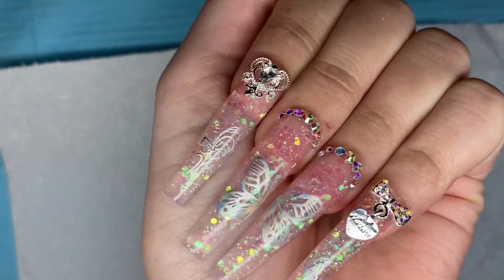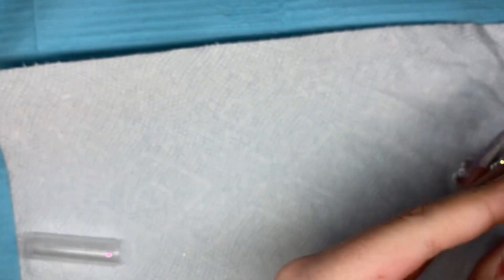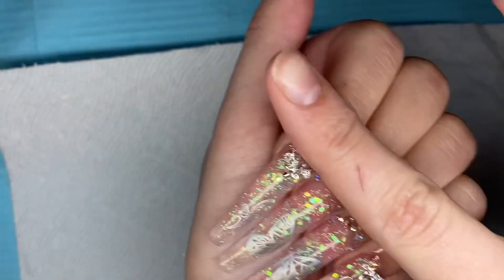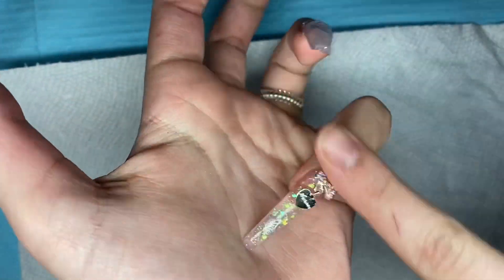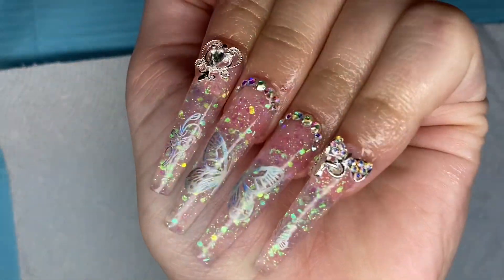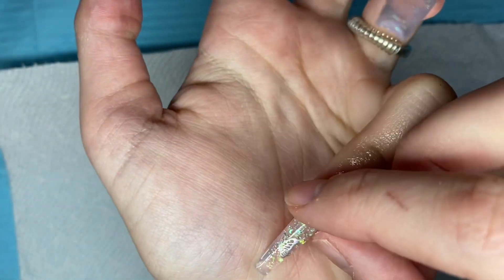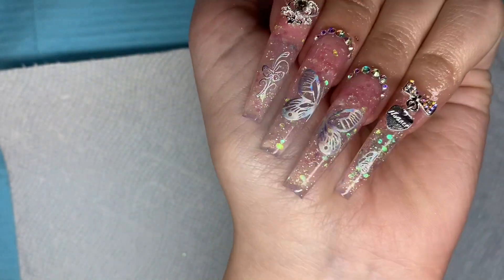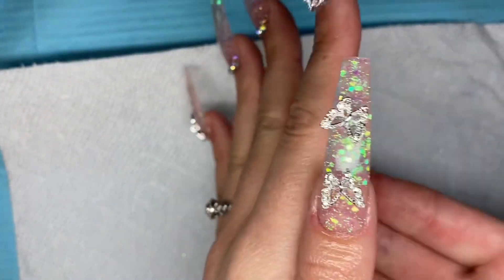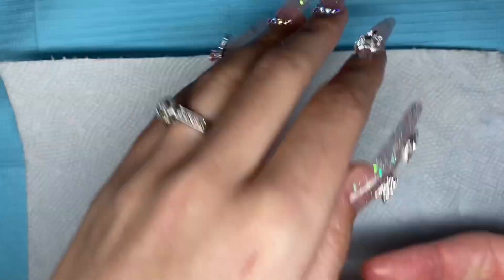Once everything was cured and I applied a top coat over the stickers, the nails were finished. I applied my cuticle oil and rubbed it in to nourish my cuticles. Here is how the nails are looking — I was totally obsessed with all the glitter and the silver. The AB rhinestones and the little bow were so beautiful, and I loved all the color and reflection in this nail set. I just love these butterflies so much.